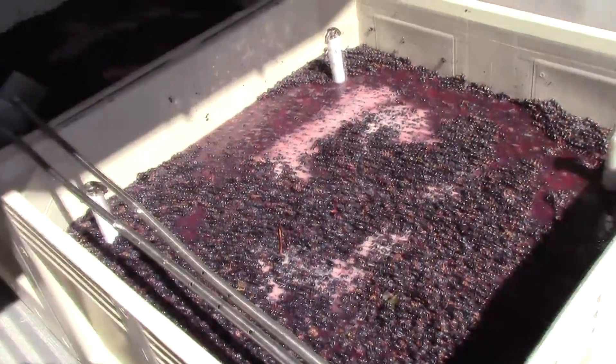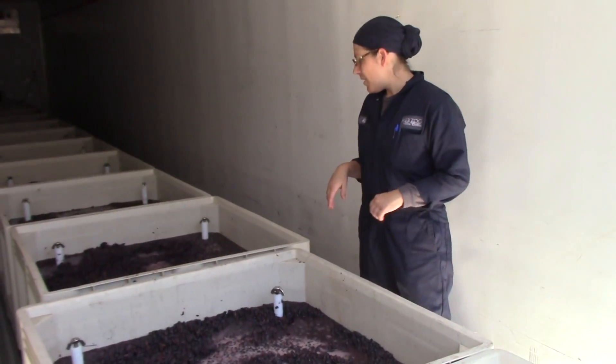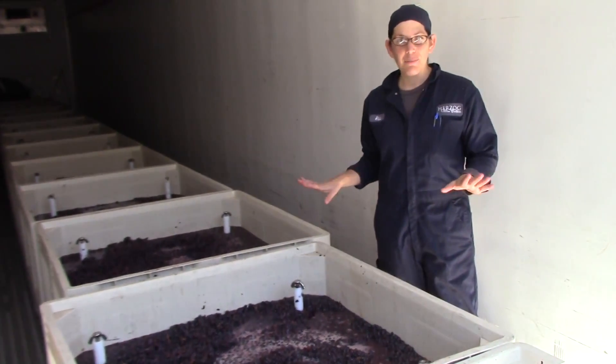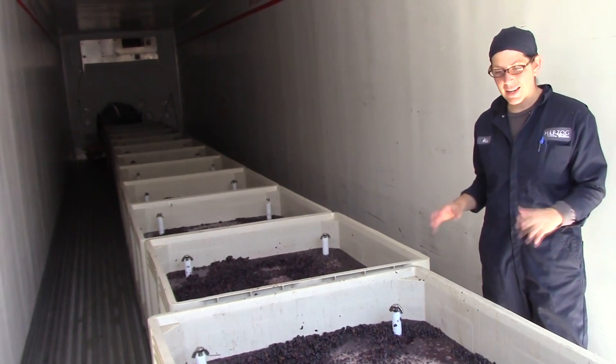Now, we are going to take our punch down devices and just gently mix the bins, then we're going to put the refrigeration back on the truck, cover the bins, and say good night.